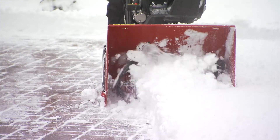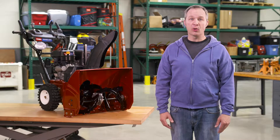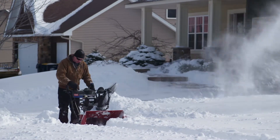Toro's use of a commercial-grade gear case in every two-stage snowblower makes a shear pin unnecessary. A Toro snowblower is designed so that if it does take in an object that it can't handle, the engine stalls and stops right away.